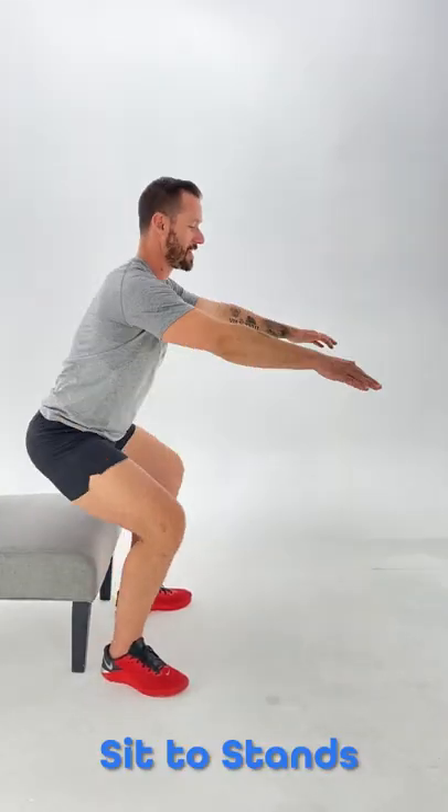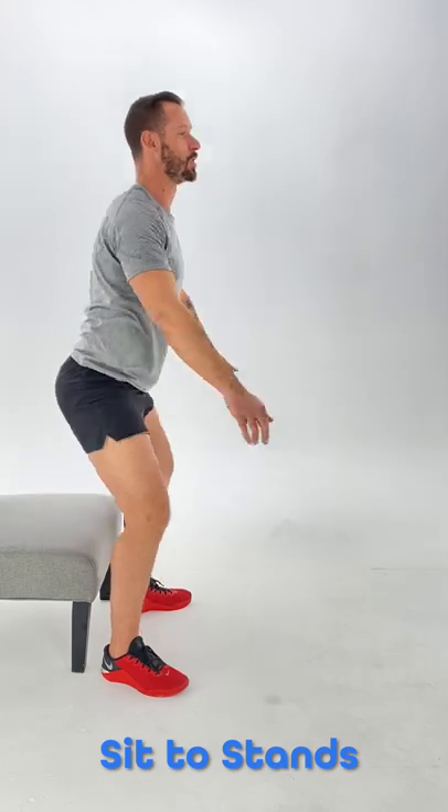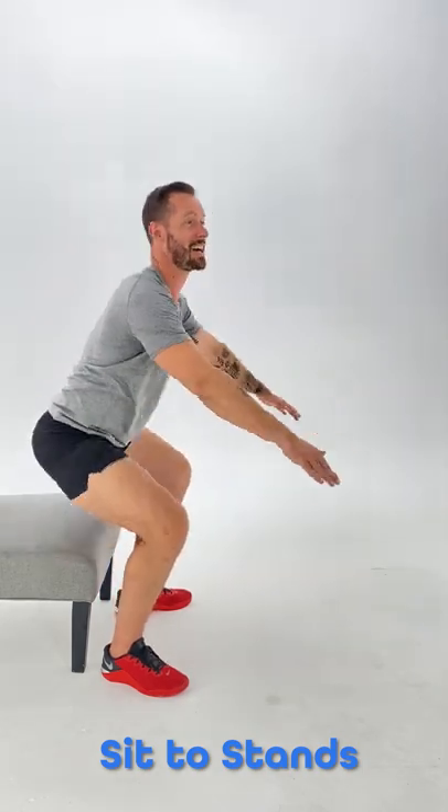Set to stands — really good for strengthening your legs, your glutes, and even opening up your hips at the same time.